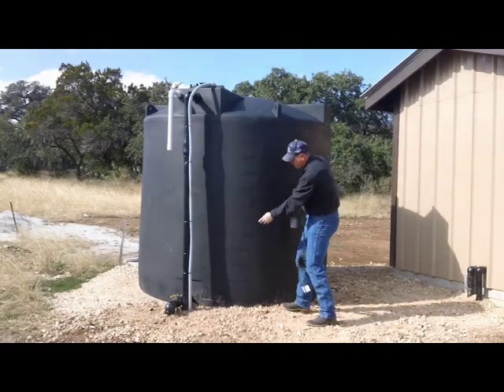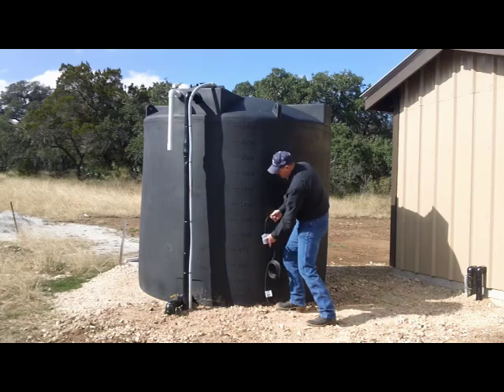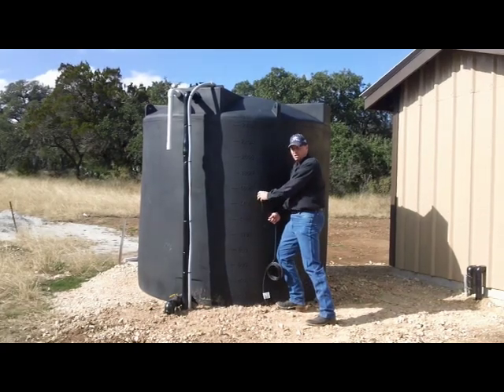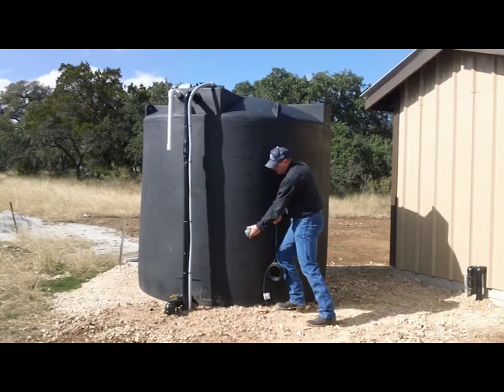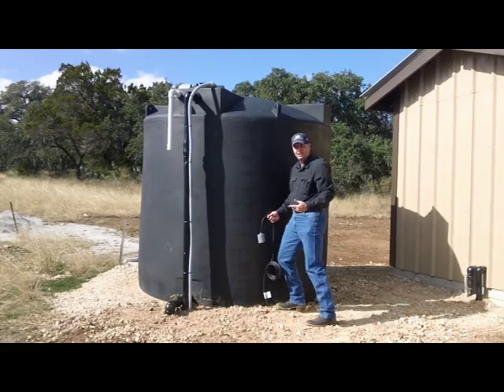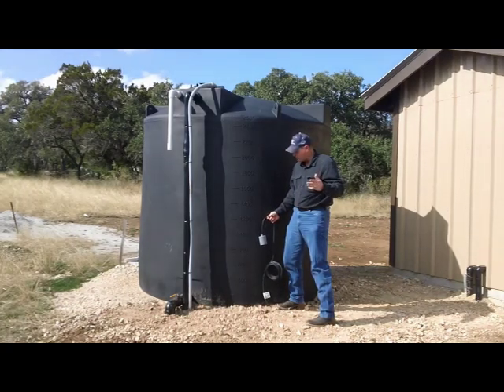We've got a reserve on this tank down here around 1,000 gallons. The switch is sitting right here on the inside. When the water level's up, it's floating and the booster pump runs full speed, no problems. But when the water level gets down around 1,000 gallons, it cuts that booster pump off — that just reserves water for later use.